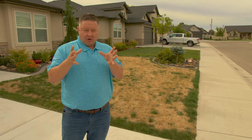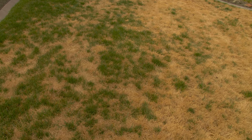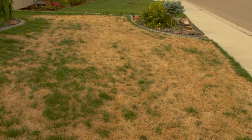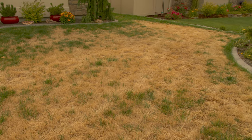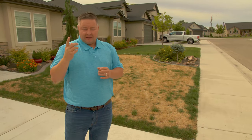So the defense against lawn disease is less frequent watering for longer periods of time, so that the surface of the ground dries out in between applications. We recommend watering so that it will dry out during the day and be dry the rest of the day and all night long — meaning that surface area of the grass is not moist, and that's your best defense.